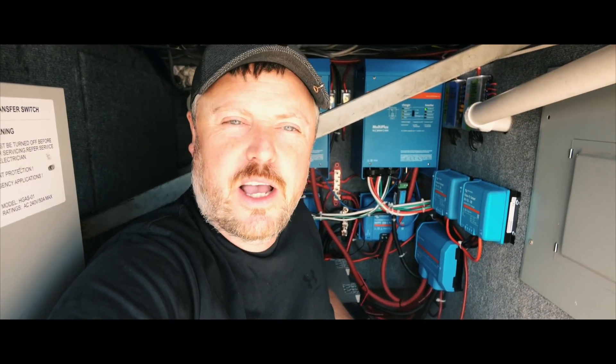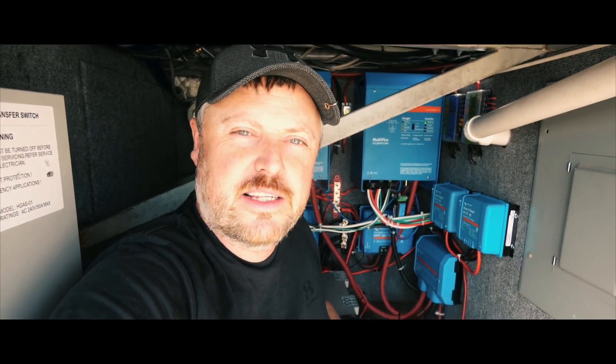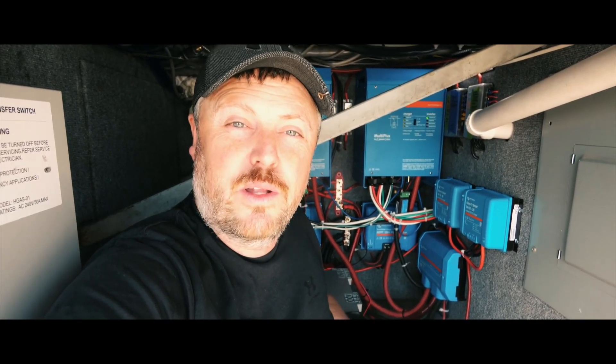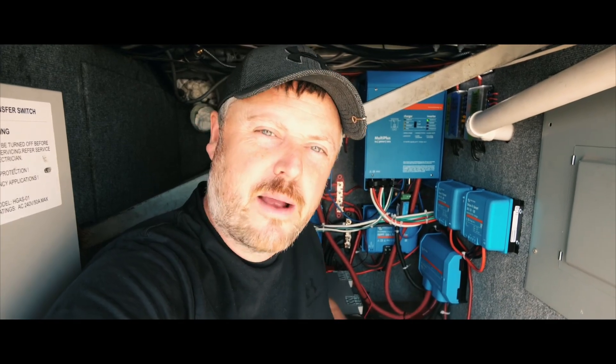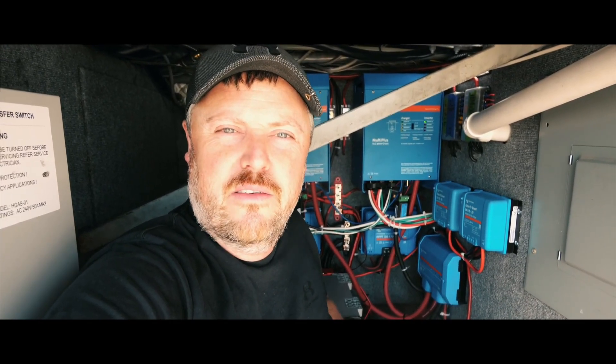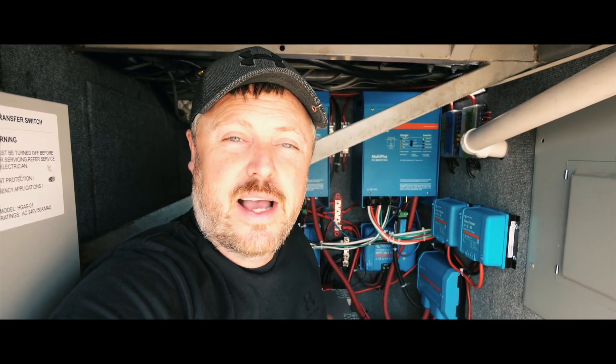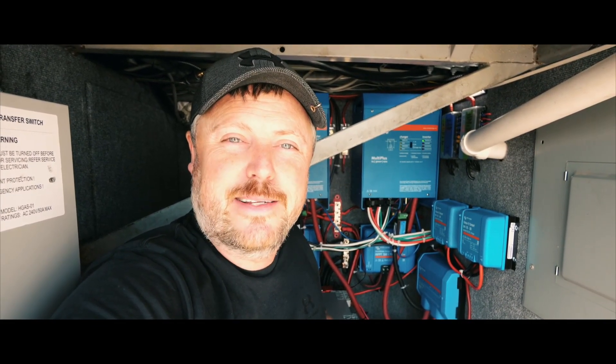Alright guys, I hope this video has helped you with your electrical system on your own bus conversion or RV. Please give this video a like, and if you haven't subscribed, subscribe to this channel for upcoming videos. Click that bell so you're notified when we post. You guys have a great day. God bless. Bye.